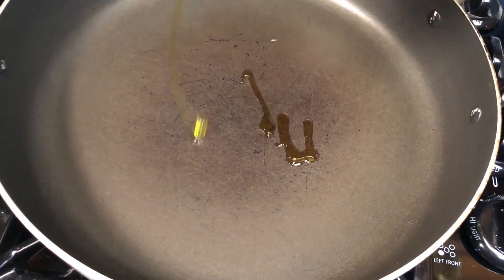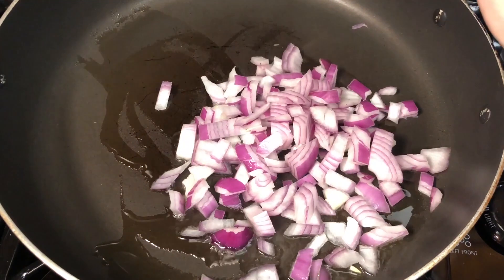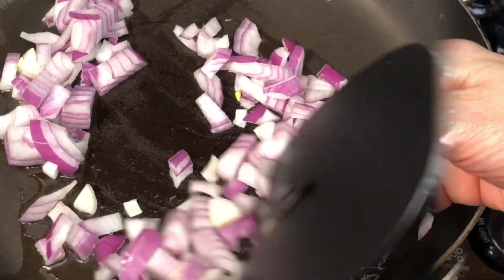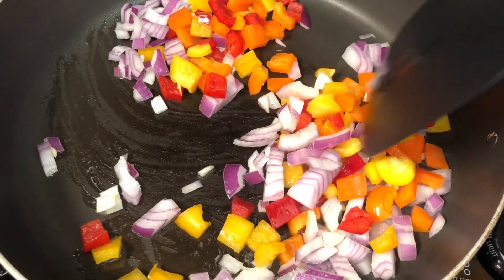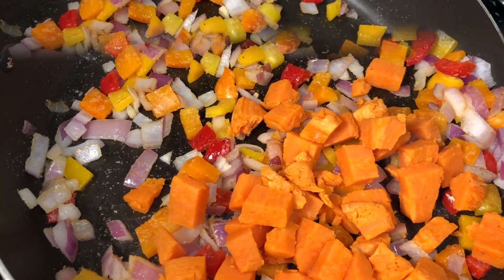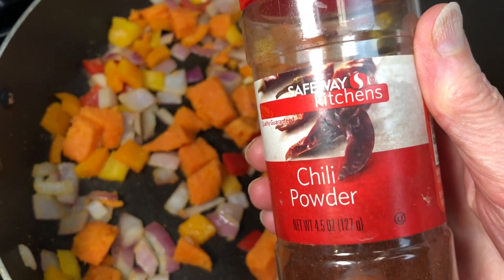This recipe really comes together quickly. Go ahead and heat up your pan, add in the olive oil, and next the onions. Start sautéing them, cook them just a little bit, and add your multicolored peppers. Keep stirring, let them sauté, and go ahead now and add in your yams or sweet potatoes.